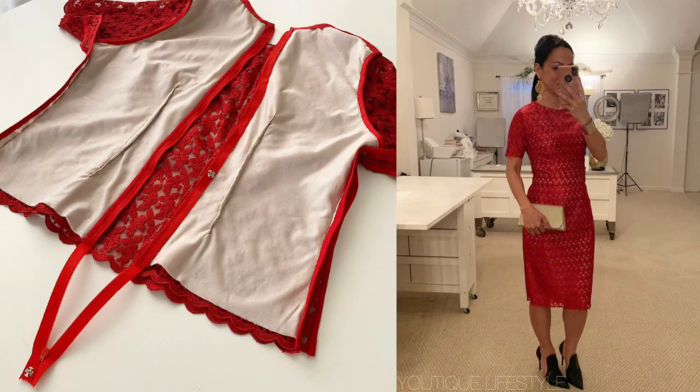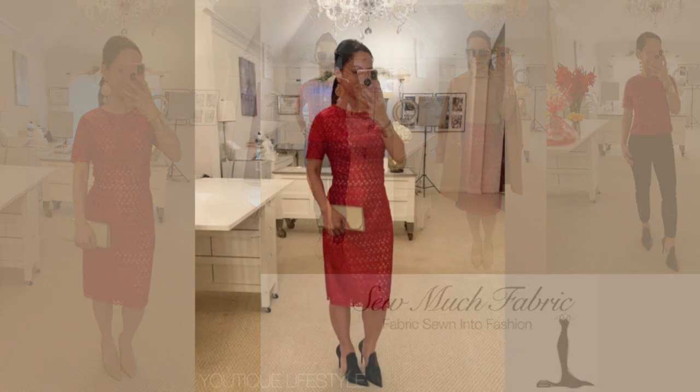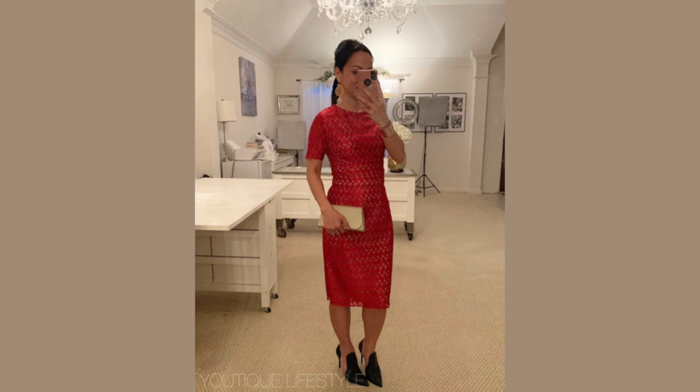If you enjoyed the video please click like, subscribe, and don't forget to ring the bell to get up-to-date video tutorials. To shop notions and the red lace fabric, please click on the So Much Fabric link below. Thank you for visiting and I hope you got inspired to create something extraordinary out of the ordinary.